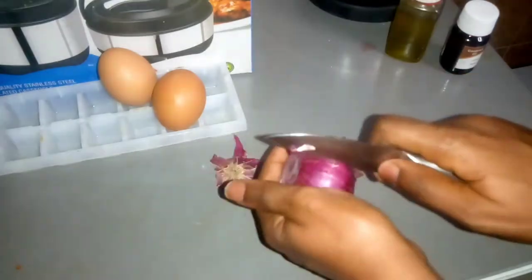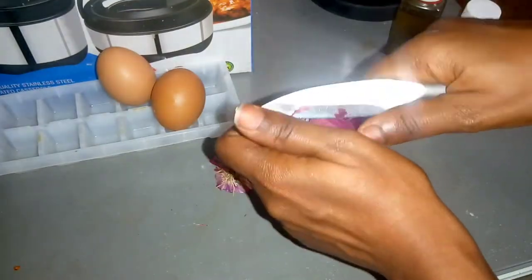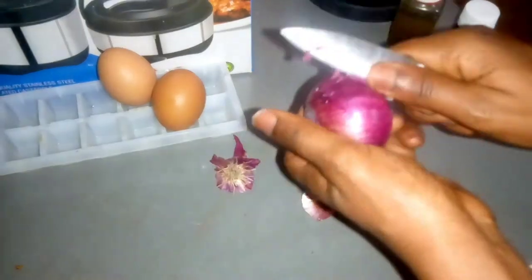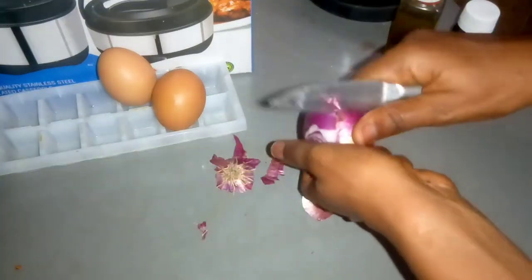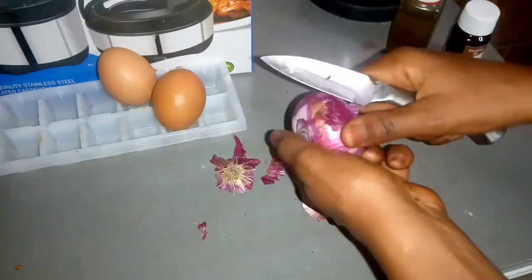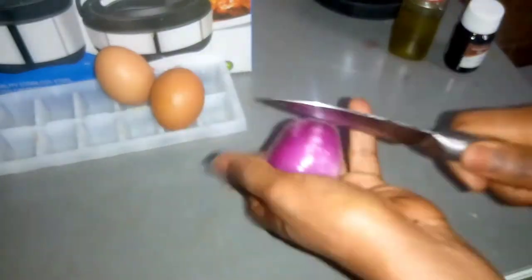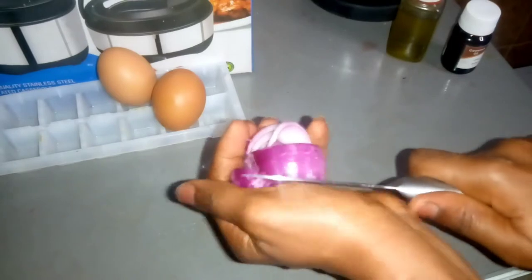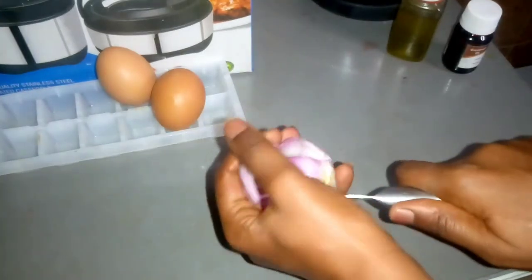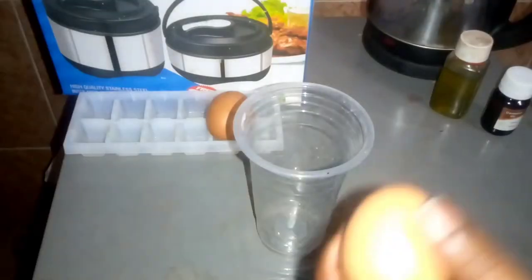So I'll just go ahead to peel off my onion. You can blend it if you wish, or you can also pound it. All you need from this onion is just the onion juice — that will be all for this hair. I'll go ahead and chop it into smaller pieces for easy blending or pounding.